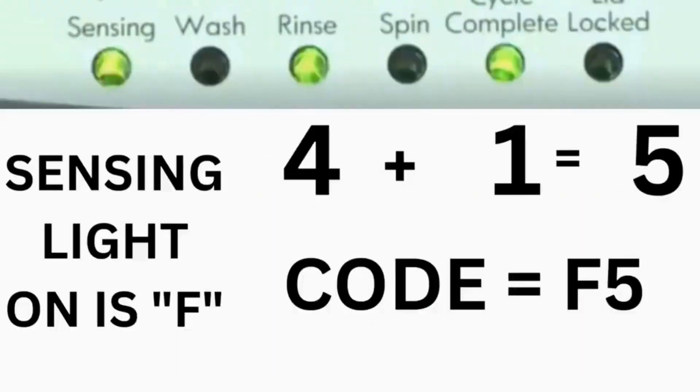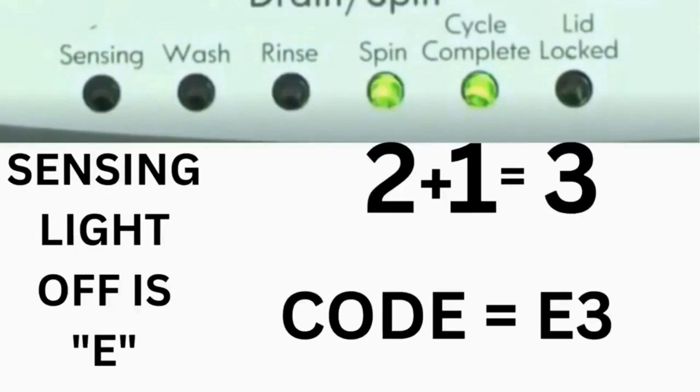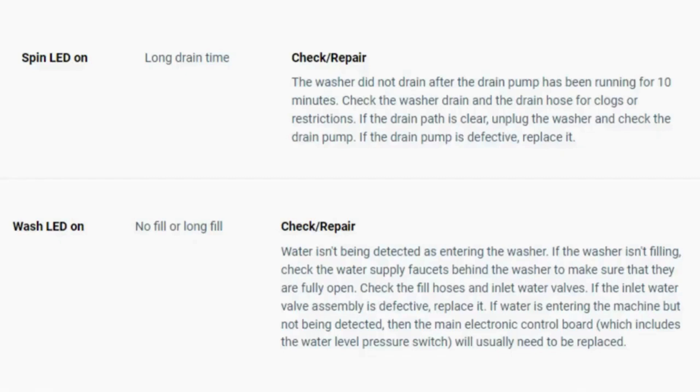For example, for error code F5E3: when the sensing light is on, the rinse and the cycle complete lights are on. Adding all three together equals 5, so the first part of the code is F5. Then, on the other flash of lights, the sensing light is off, but the spin and the cycle complete lights are on. Adding them together makes 3, so the second part of the code is E3. That's one code. The same error code flashes repeatedly until you turn the dial 1 click clockwise to show the next error code. Turn the dial again to see if you have any other codes; if there are no more codes then you're done.